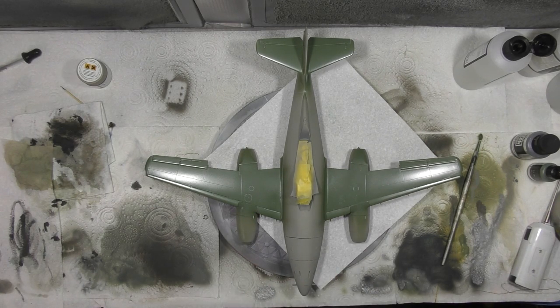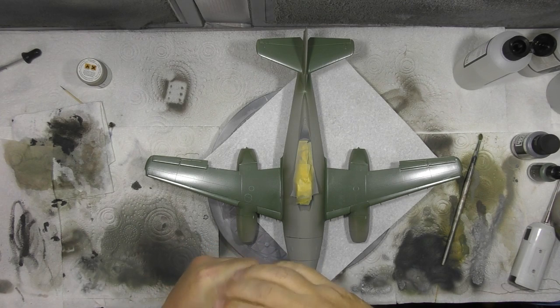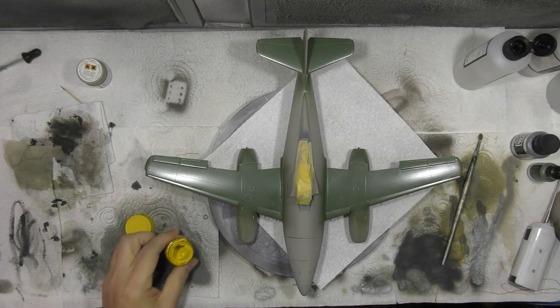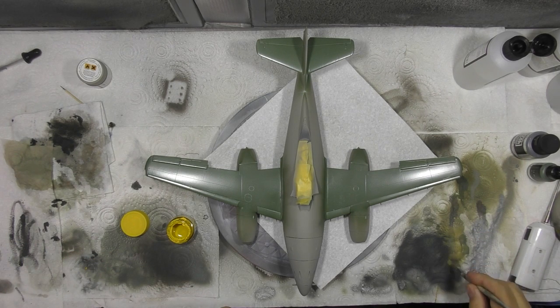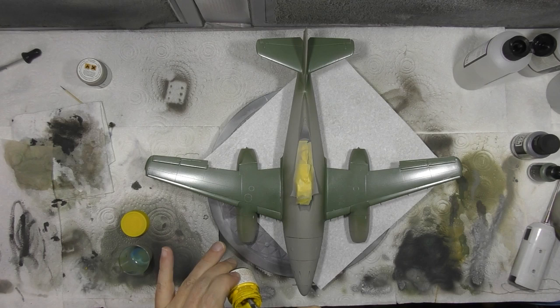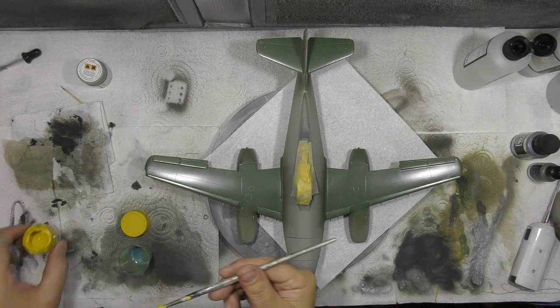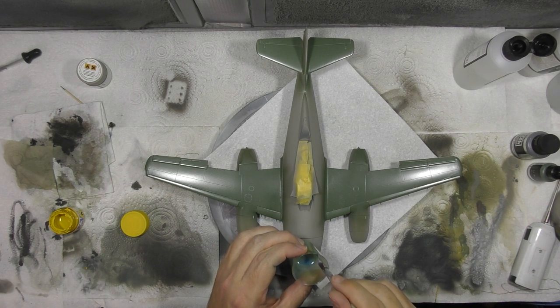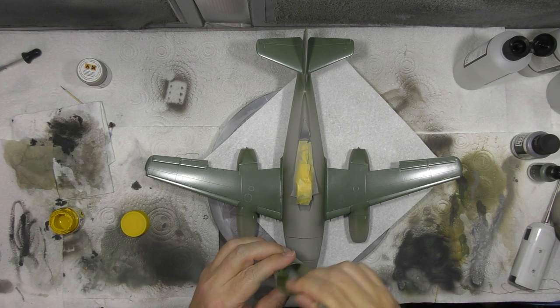The green work is all done. Now we're going to lighten up the green and give it a little bit of a patchy look. You might think to use white, but we're going to go in with yellow. The reason is it's one of the colours that makes up green, so it will colour-change it but won't turn it into a grey-green. It will just give you a different shade of green.